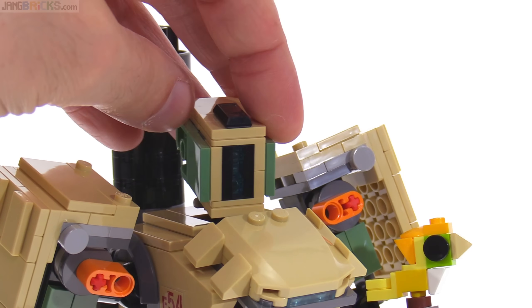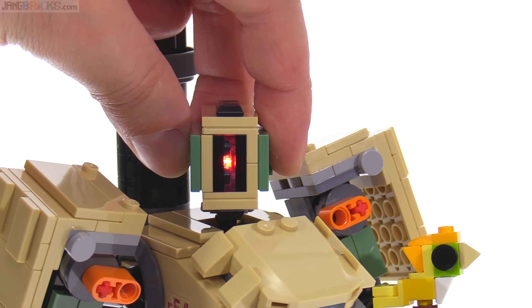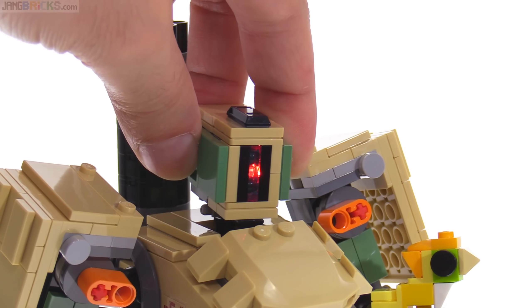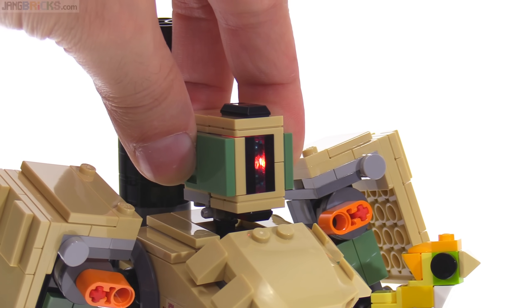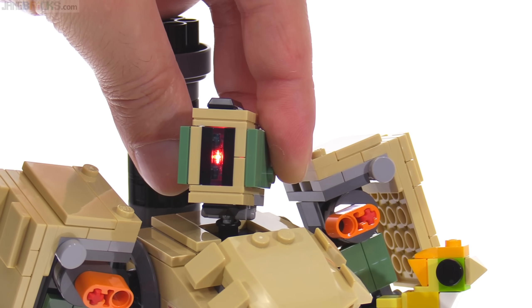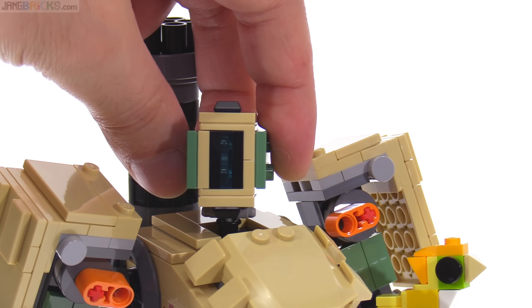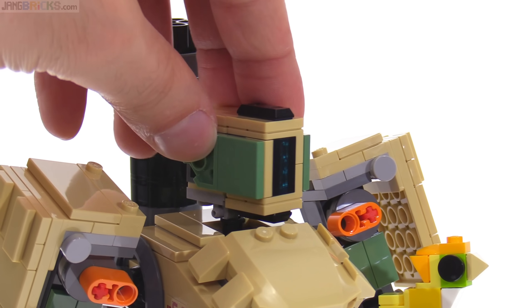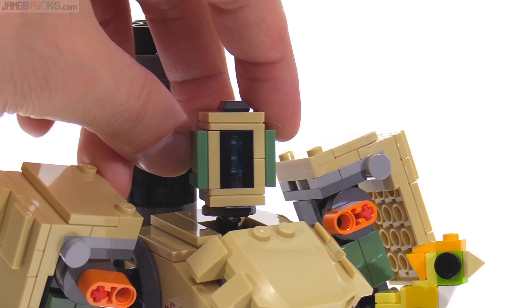There's something built in here — it's a light brick. You push it from the back and it lights up, which is cool. If only they had a way to make it stay lit. Of course, they don't want people to drain the batteries by accidentally leaving it on. It's difficult to change the batteries on these things, but as long as you don't accidentally leave it on for days or weeks, it'll last for years of just occasional use.